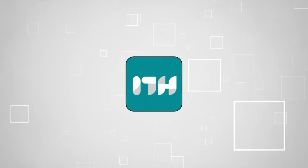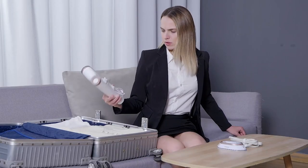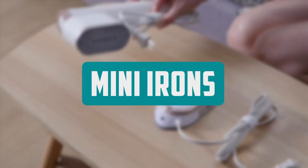Welcome back guys. We're TrustedShoppingGuide.com and today we're in the home. In this video, we'll be sharing with you our best mini irons.